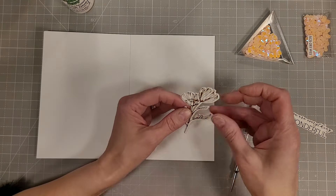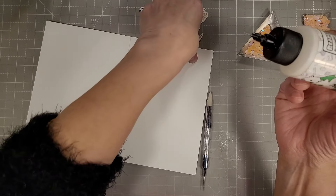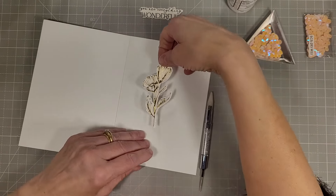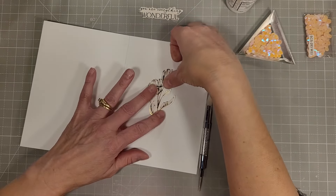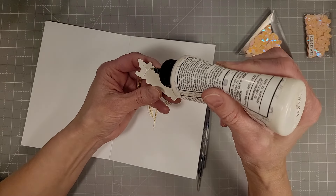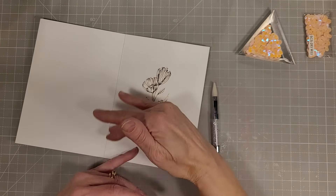I take the happy birthday sentiment from that Better Press sentiment set and layer it right over the top of the stems, making sure it's nice and straight. I also used extra cardstock behind that. Then I have these pretty pink sequins from this year's advent calendar — I thought they'd be a good match to this card's color palette — so I'm adding a few dots of glue and placing them on the card front.